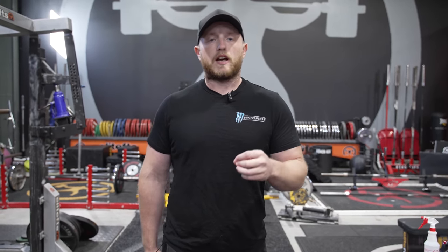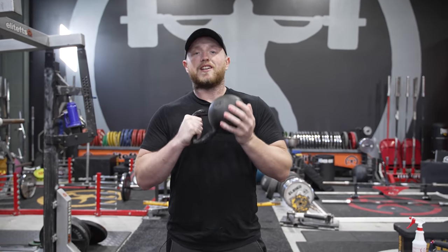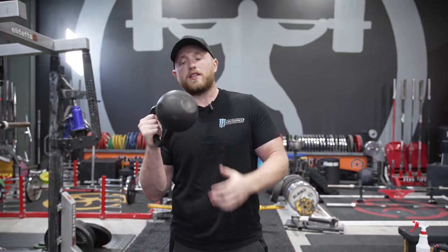A lot of people think GPP is just conditioning, but the reality is that you are utilizing this phase of your programming to work on weaknesses, work on your work capacity, and work on injury prevention. One of the best tools for this is a kettlebell. You don't need a ton of weight to do GPP — the work capacity and conditioning can come from higher volume, lighter weights, and just overall more work in less time. There's no better tool than a kettlebell for doing just that.